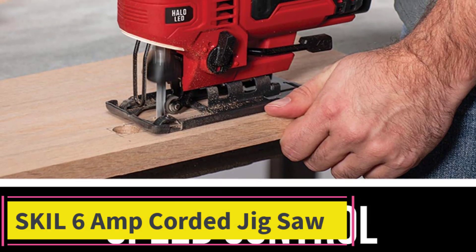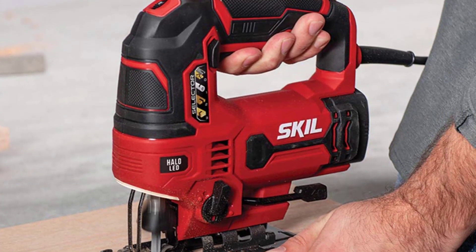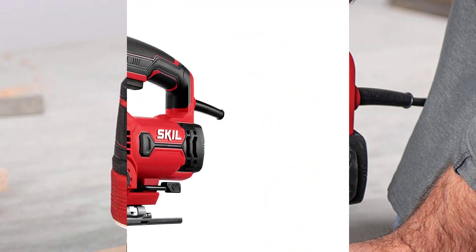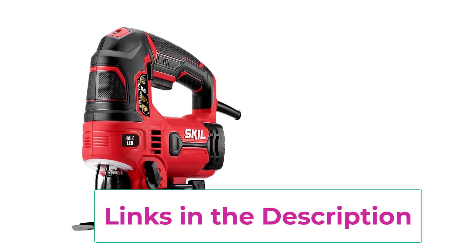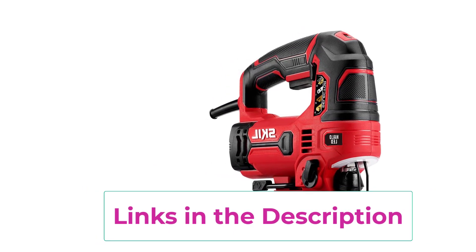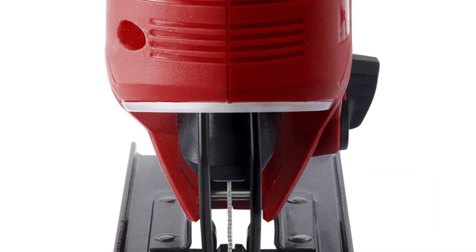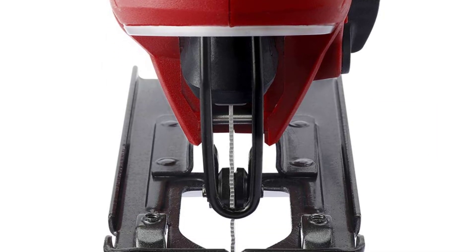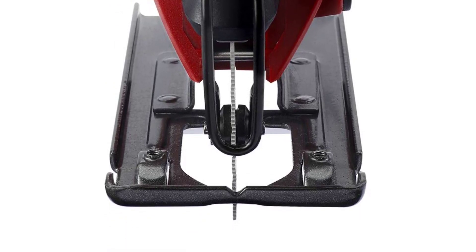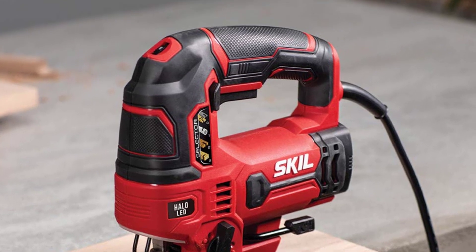Top 3: Skil 6 Amp Corded Jigsaw. The Skil 6 Amp Corded Jigsaw JS314901 is a reliable and efficient tool for a variety of cutting tasks. With a powerful 6 amp motor, it provides ample cutting strength for both professional and DIY projects. The variable speed control allows users to adjust cutting speed to match different materials. The tool-free blade change system enables quick replacements, and the integrated laser guide enhances cutting accuracy.